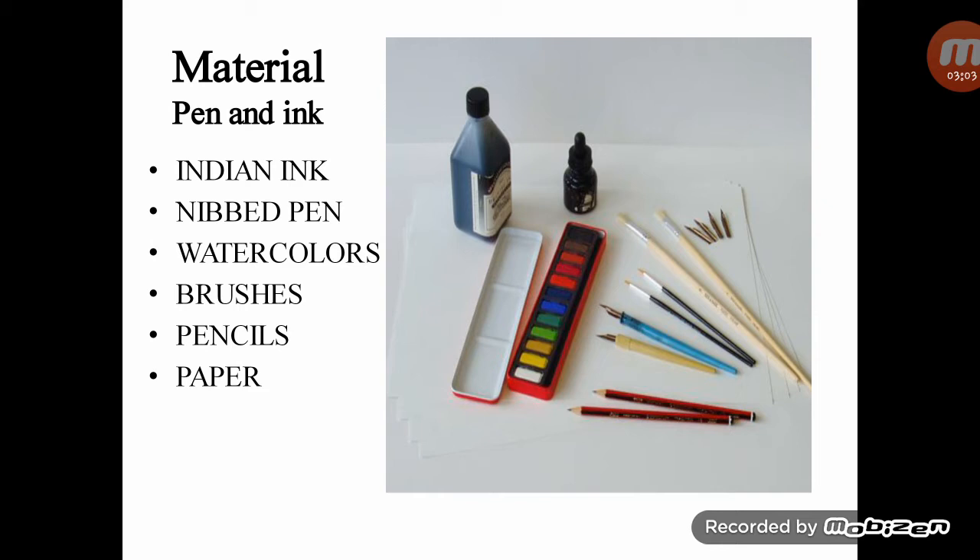Watercolors: watercolor paint comes in pans, illustrated above, and tubes. Pans are usually the most convenient for smaller work like ink drawing, whereas tubes are more suitable for working on a larger scale. Watercolors also come in different qualities of pigment — the strongest and most lightfast colors being the most expensive.